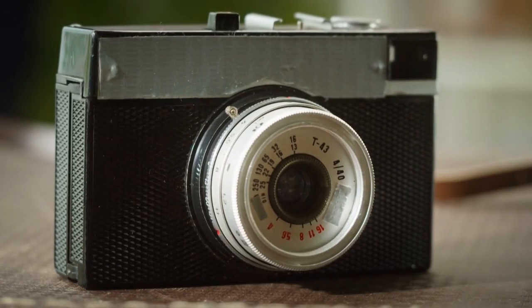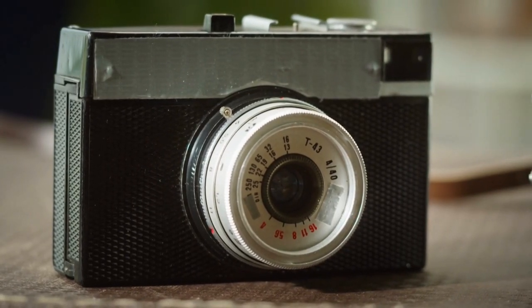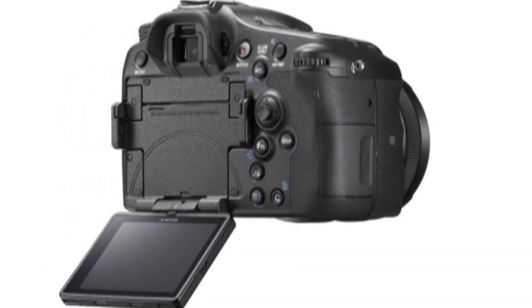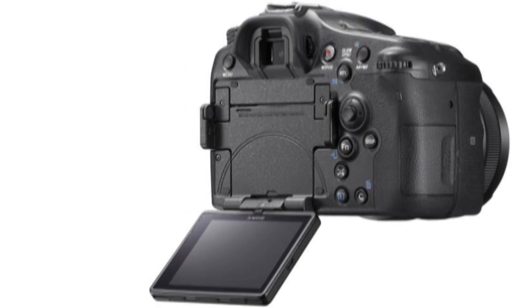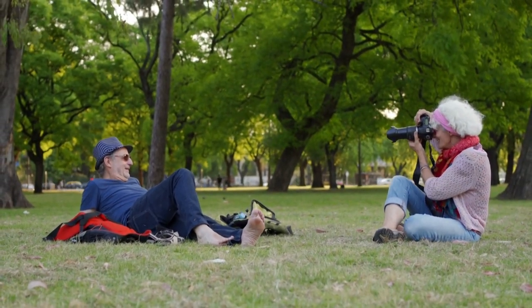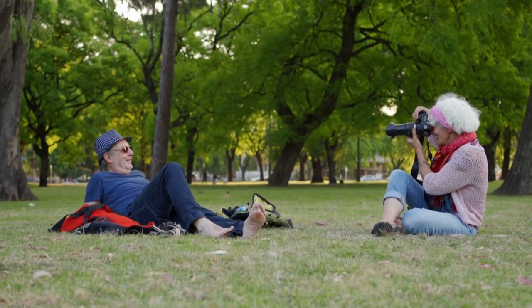The Sony A77-2 costs $1,200 in the US and £999 in the UK for body only, and about $1,800 / £1,550 for the body with the Sony DT 16-50mm f/2.8 SSM lens.